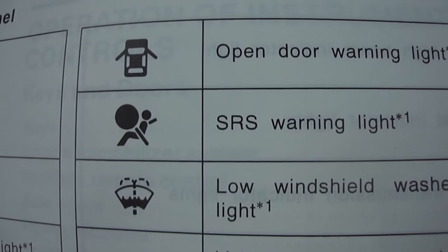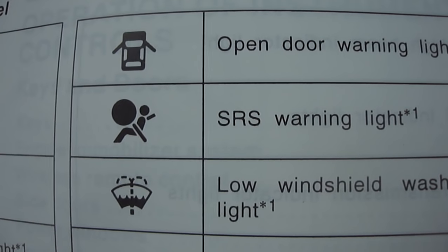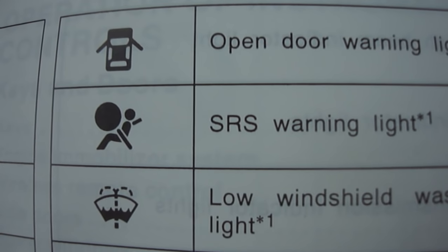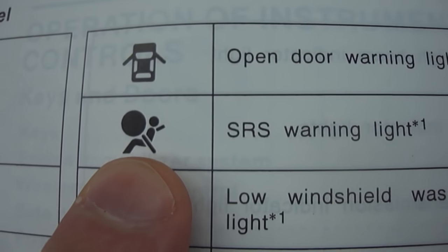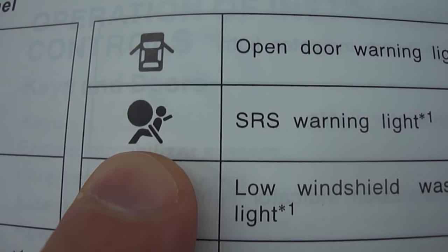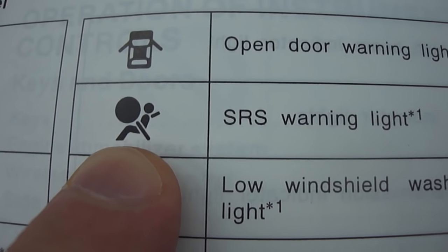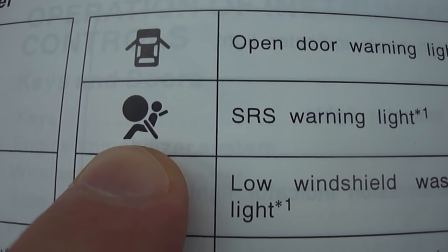Hey you guys, Paul here again. I want to talk to you about fixing and resetting your airbag light, or what's referred to as a SRS — which is a safety restraint system — warning light that'll come up on your dash. If you see this symbol, that is an indication that there is something wrong with your airbag system and it will not deploy if it is called upon to deploy.